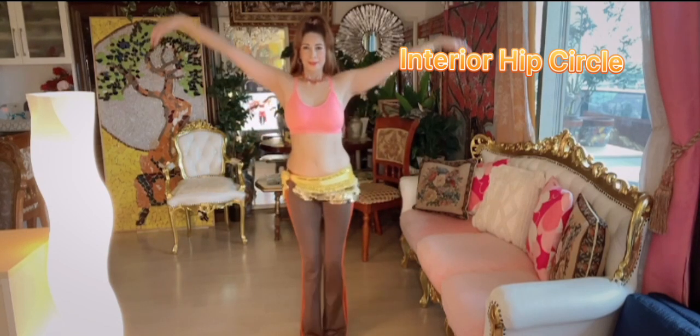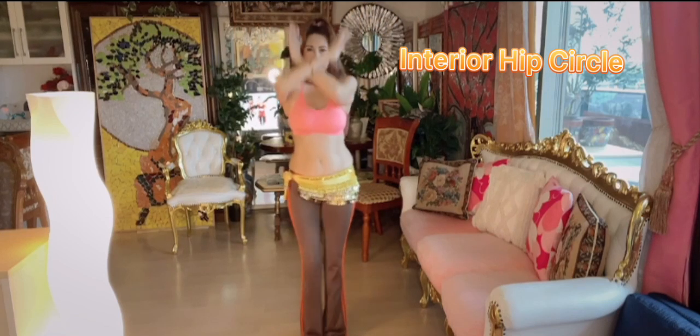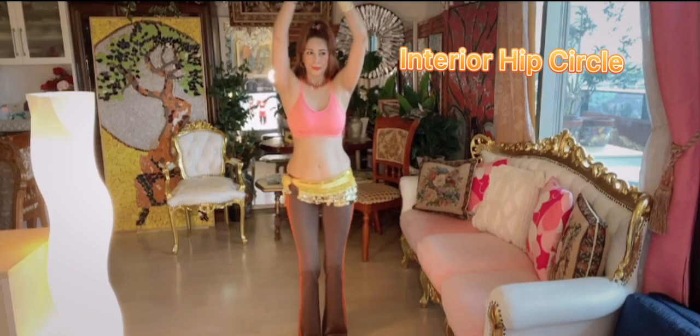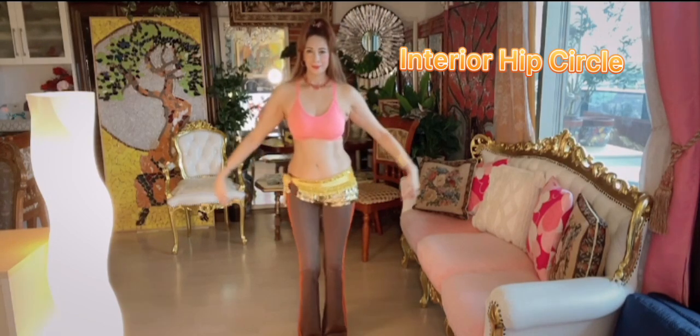And shimmy. Wow. Inhale. Fantastic. Shake it and make it. Let it all go. Let it all go. Hup, hup. One more. All right. We've got to go the other way now. Hold.